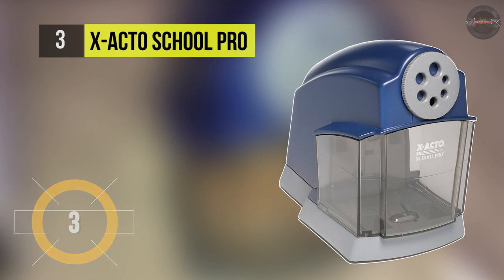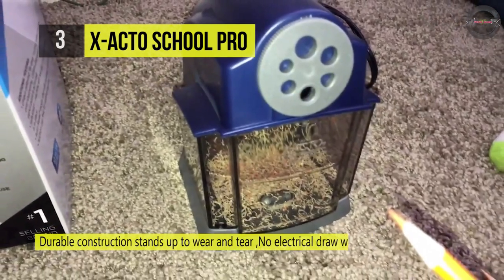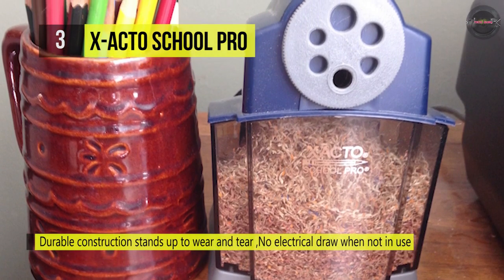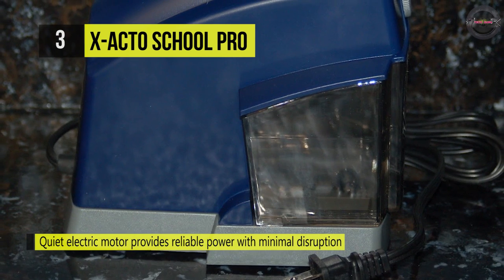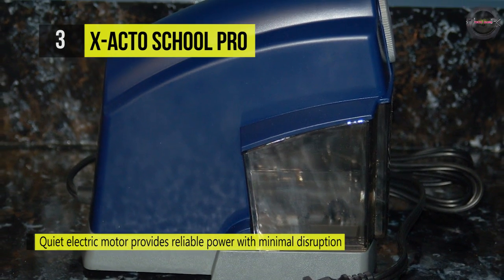The Xacto School Pro combines smart sharpening technology with rugged construction for dependable performance. It utilizes a flyaway helical cutter to sharpen pencils to rounded tips without over-sharpening efficiently. It has a powerful electric motor that quietly delivers reliable sharpening power, while an auto reset feature helps prevent overheating. The patented flyaway cutter system automatically stops sharpening when pencils are sharp, reducing waste.